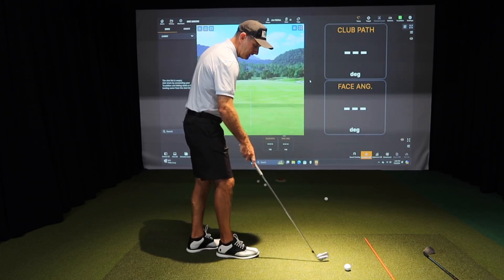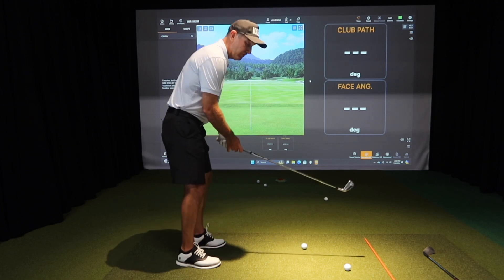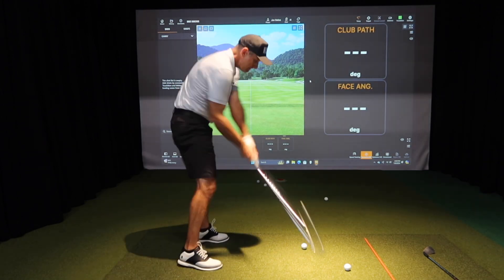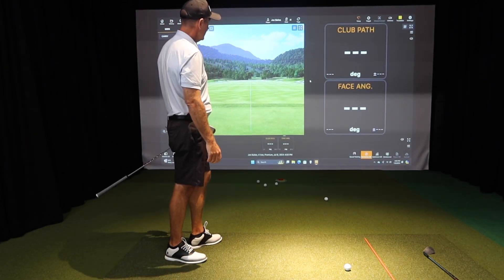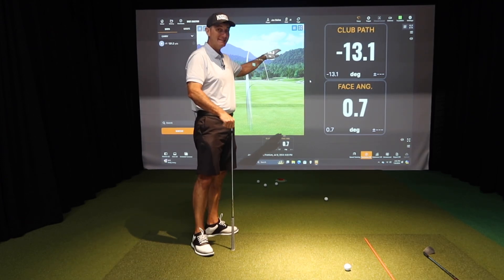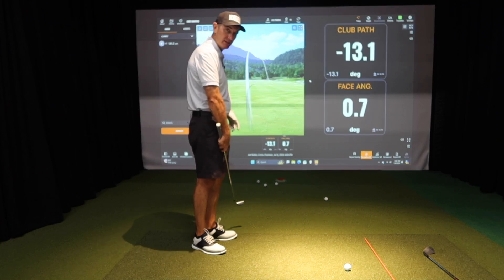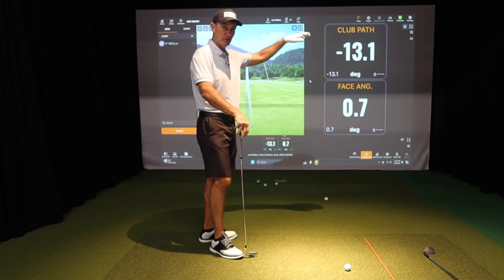I'm going to hit a shot here and we're going to try and see if we can hit everybody's favorite — the slice. I have a four iron, let's see how I do. Okay, caught it a little in the heel. So on this one I have a path that's 13 degrees negative, so my club is swinging heavily to the left, and the face is 0.7 to the right.